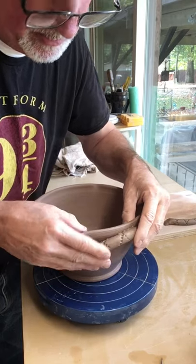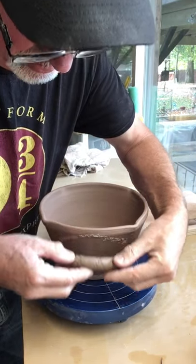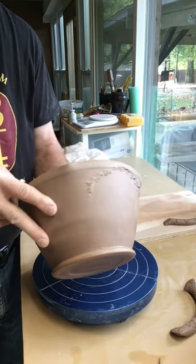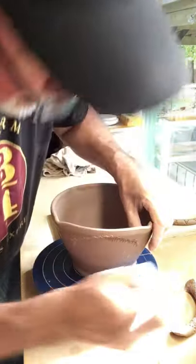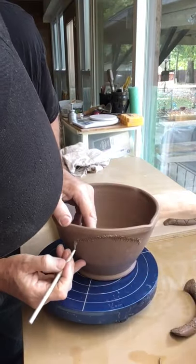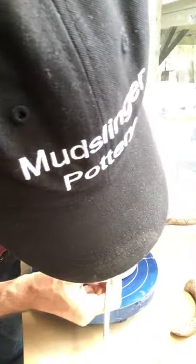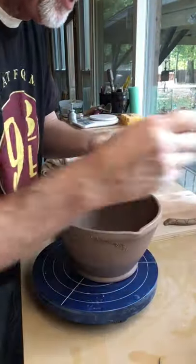I find the spot I want and just push the handle on without giving a lot of pressure — basically just setting it on there. Then I can pull it off and see exactly where the handle was set. Then I go back and score that section using a little bit of water to make a little slip, but only on the area where the handle is going to touch, so I don't have a lot of marks to clean up later.